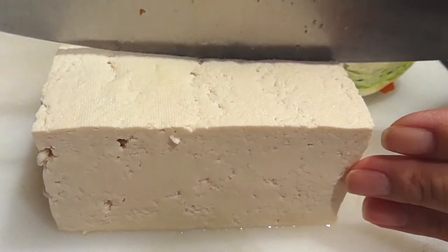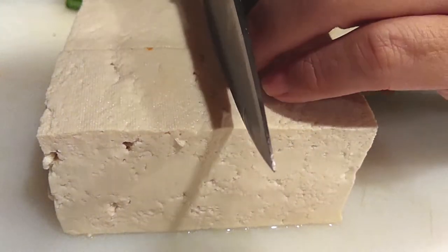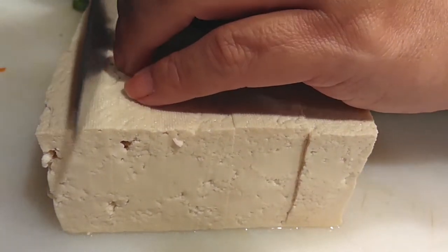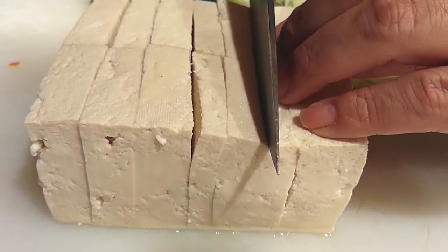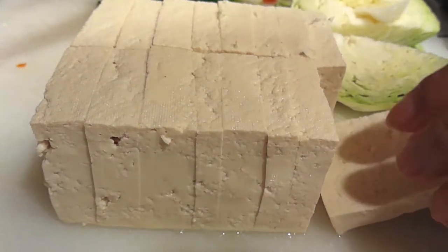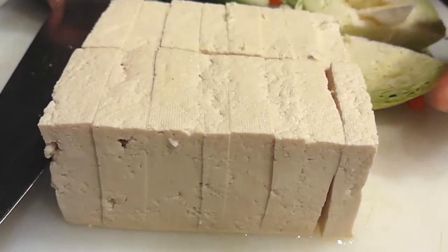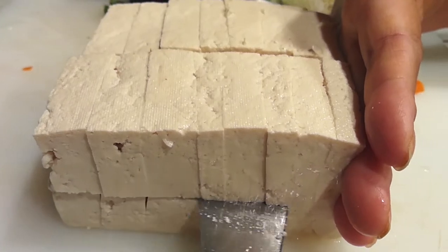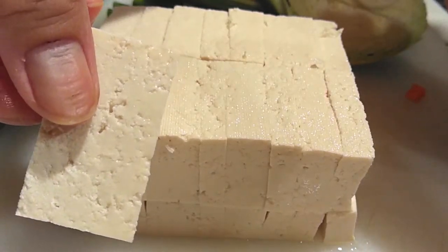Now we are tofu fanatics over here. We love our tofu. So I am using an entire whole package and I'm not going to cut them into big chunks — I'm actually going to cut them into smaller pieces because my kids will fight over this tofu. All I'm trying to do is cut them as equally as possible. Don't judge me, okay? I didn't have a ruler. Once I cut it and saw how large they still were, I wanted to make sure they were a little bit smaller for my kids, so I tried to cut it right in the middle. It all works out, and they love it, so it's fine.